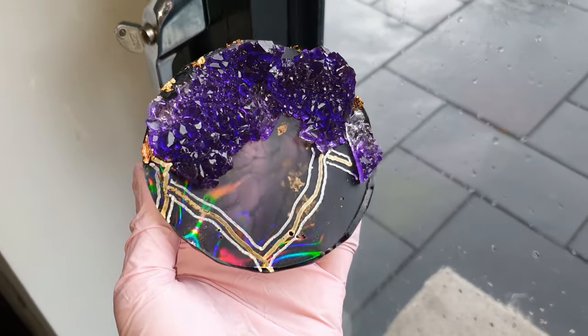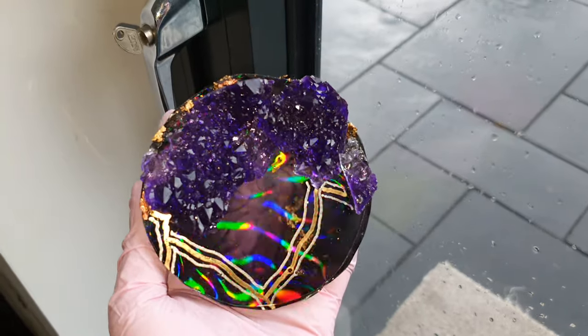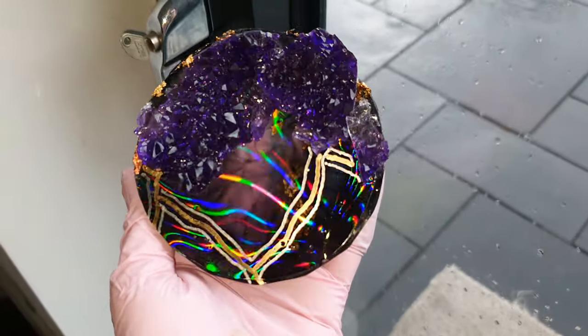Hi there, so in this video I will be sharing the technique and secrets of how you can get this holographic effect. Let's start.